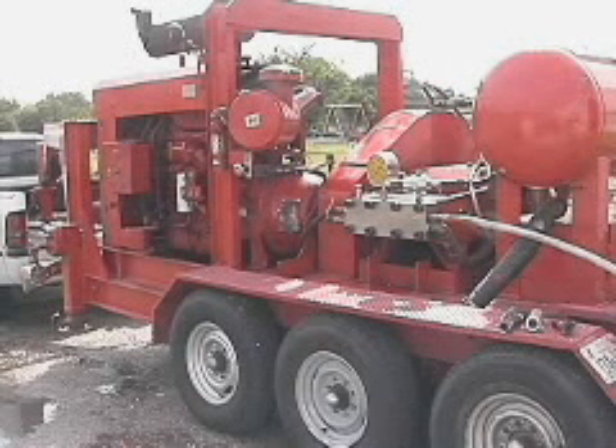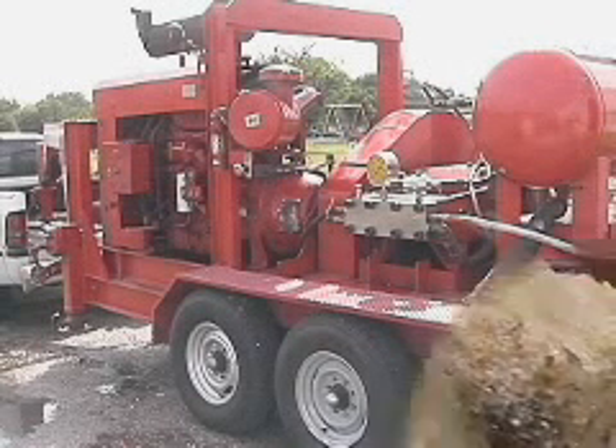A recent demonstration of the cutting power of the patented multi-phase HydroBlaster is performed at the headquarters of Cleanco Systems Industrial Service Company in Houston, Texas.